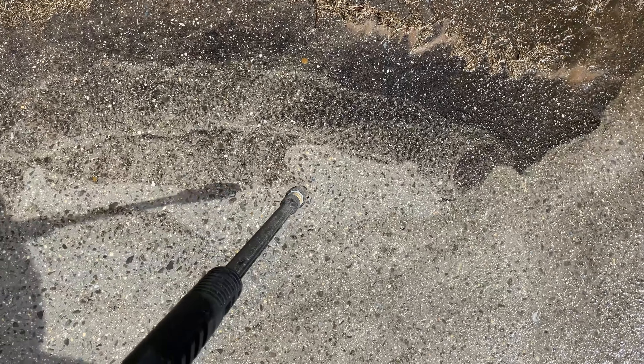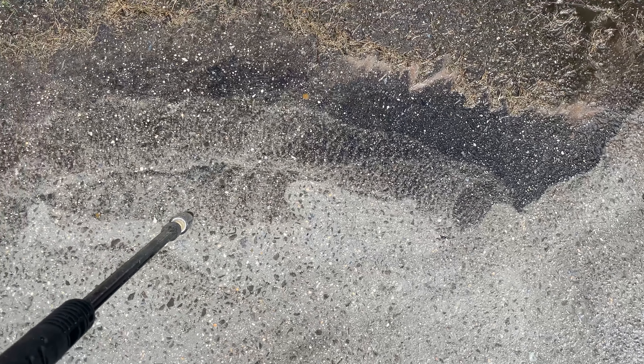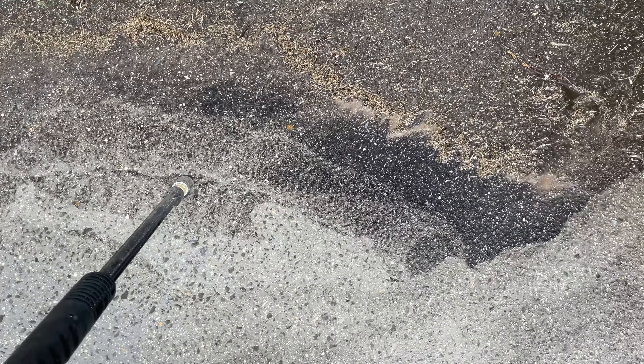You can see how being close and slow gives a perfect clean, versus going fast and kind of far away — you get that swirl pattern. That swirl pattern may vary among pressure washer manufacturers, but with this particular one, if you're too far back, you're going to get that swirl pattern. So take your time.